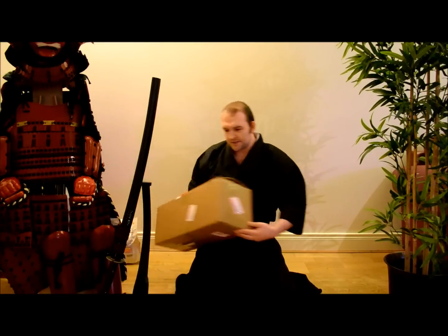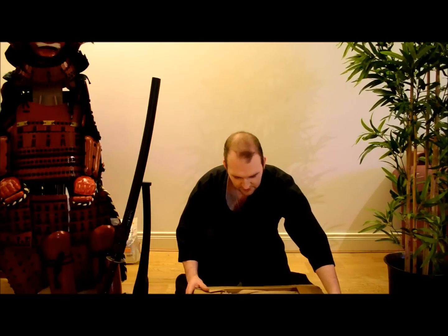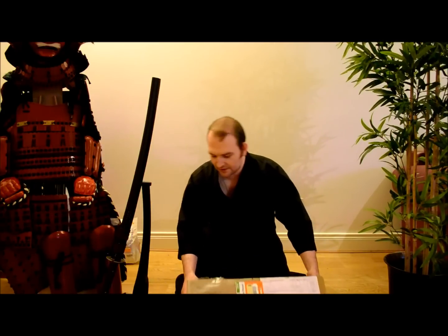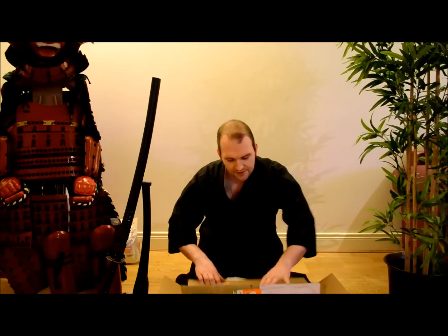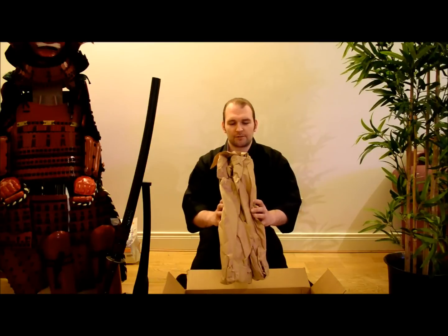These are my initial impressions and I've pre-sliced the box for convenience so we don't waste time on that. This arrived in a 20x8 brand box and was ordered from Cult of Athena. There will be links to each of these if you want to pick them up yourself.